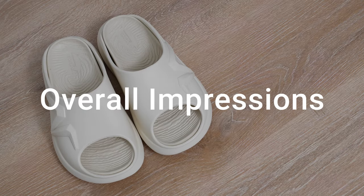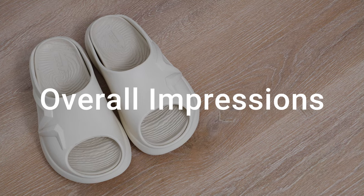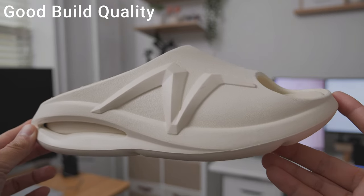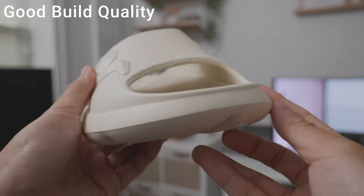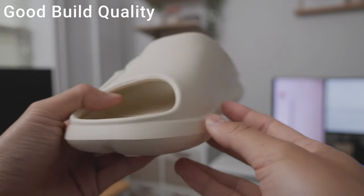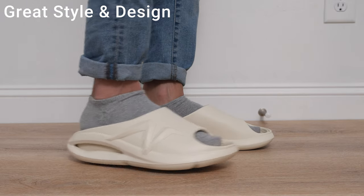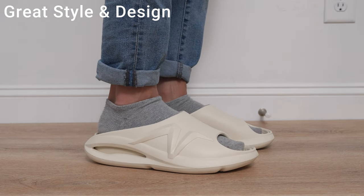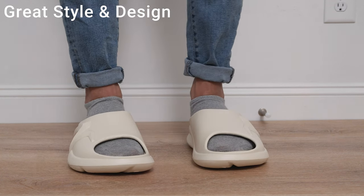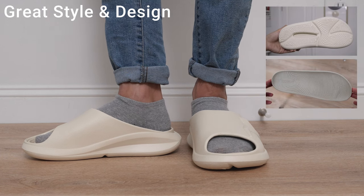Now that we've covered the basic info, here are my overall thoughts and impressions on the Nordiv 8 Slide Sandals. From a manufacturing and build quality standpoint, I felt they did a good job in terms of construction. I didn't see any manufacturing flaws, so no real complaints there. In terms of design and aesthetics, these sandals have a very streamlined and minimal look. It's a simple, basic design that some people might find boring, but I felt like they pulled it off pretty well. I really like the fingerprint design on the insole and outsole — it gives them a unique look compared to other similar slide sandals.